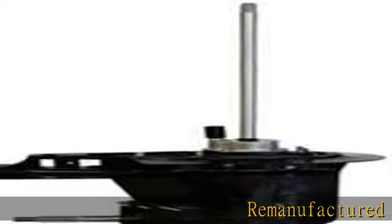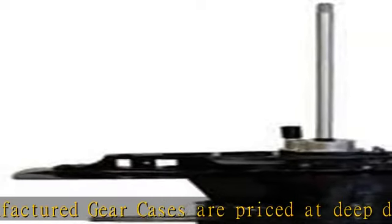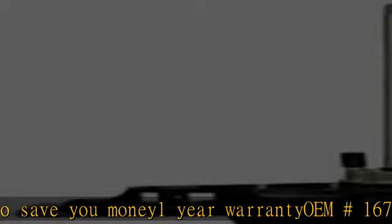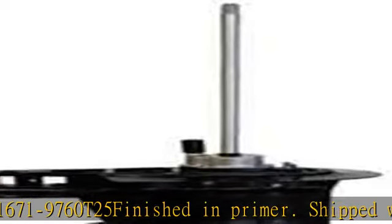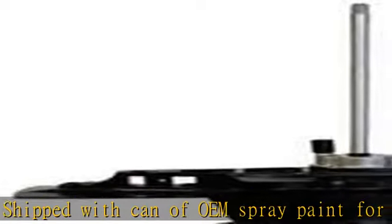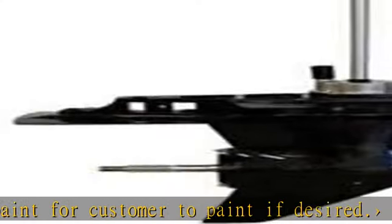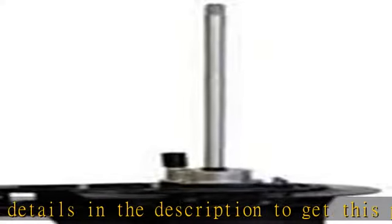Remanufactured gear cases are priced at deep discounts to save you money. One year warranty. OEM hashtag 1671-9760. T25 finished in primer, shipped with can of OEM spray paint for customer to paint if desired. See more product details in the description to get this product today at the best price.